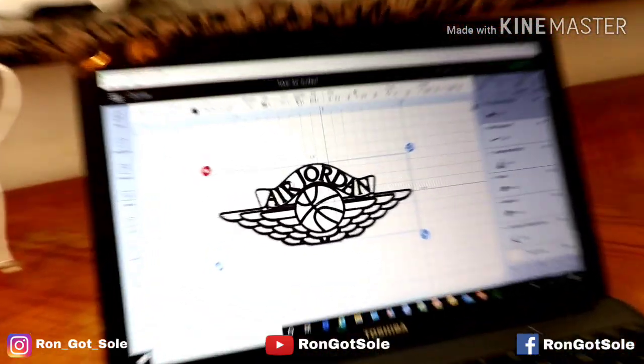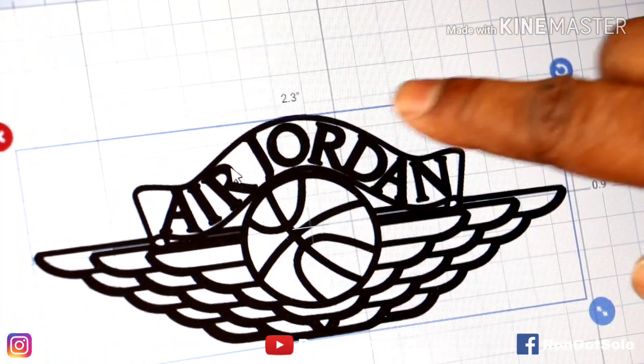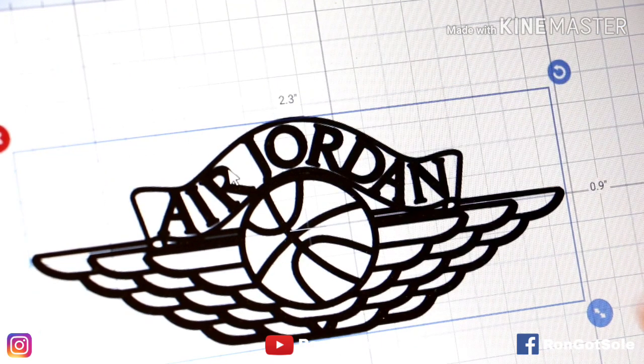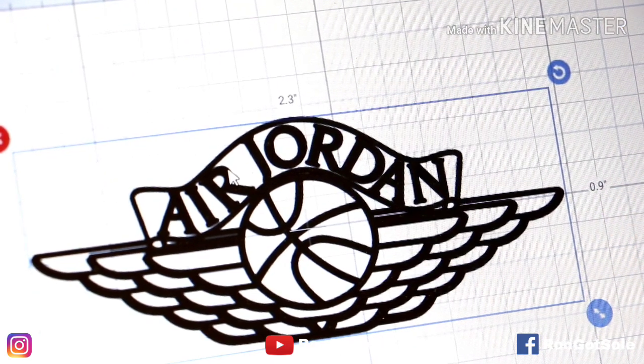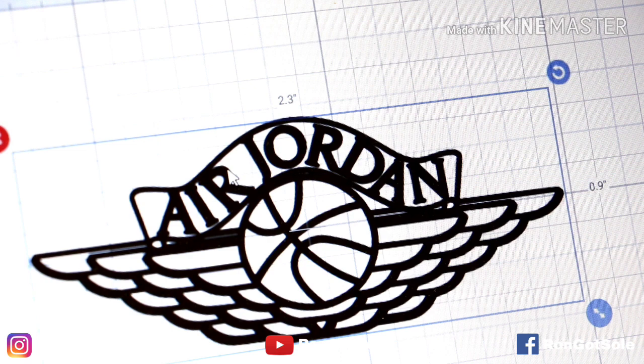That's what we have here. For everybody who's asking about the measurements, this is it — zooming in for you guys a little bit. As you can see, we have 2.3 inches wide by 0.9 inches in height. That's the measurements that I use. You could probably adjust it a little bit if you have a bigger or smaller size, but this is generally the size that I go with.